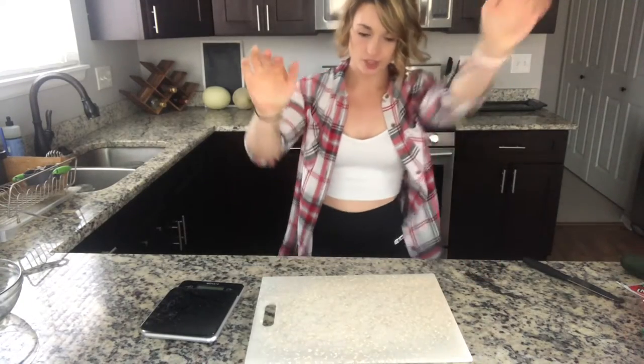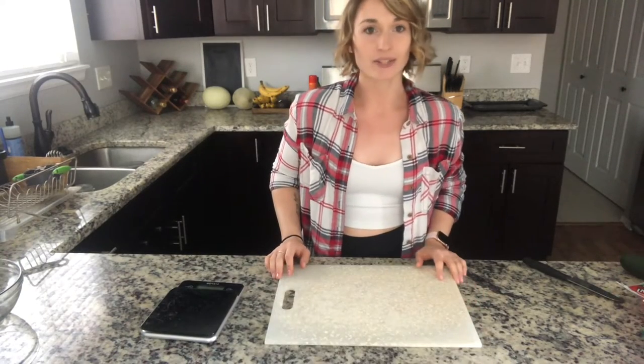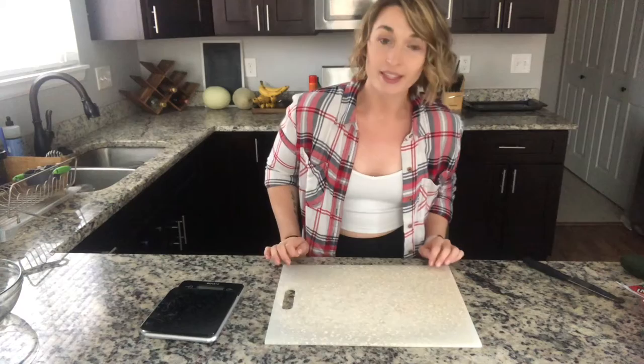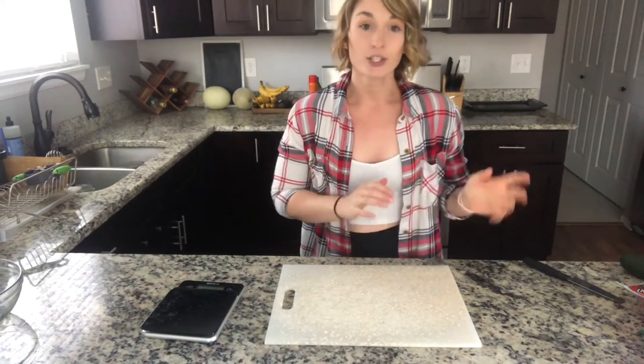We're going to do a quick meal prep. One of my favorite recipes during the summer is pasta salad — it definitely brings back memories from when I was a child and all the barbecues. We're going to make an easy pasta salad recipe that is super macro-friendly and a staple piece for me during the summertime.